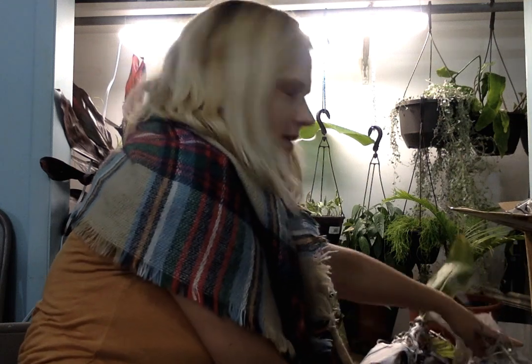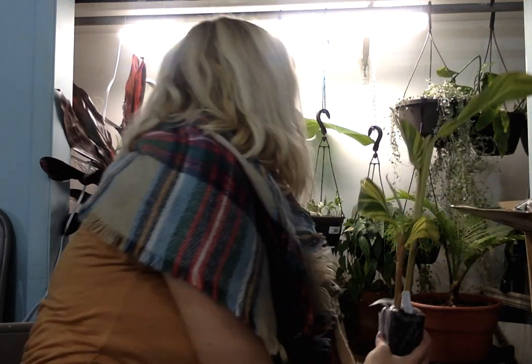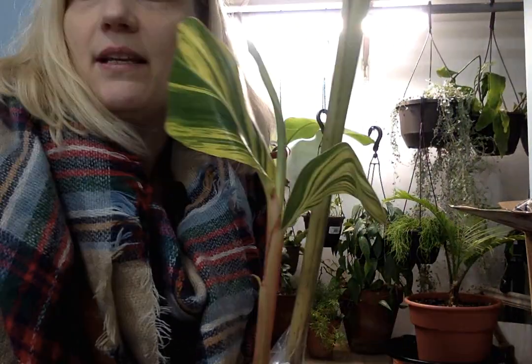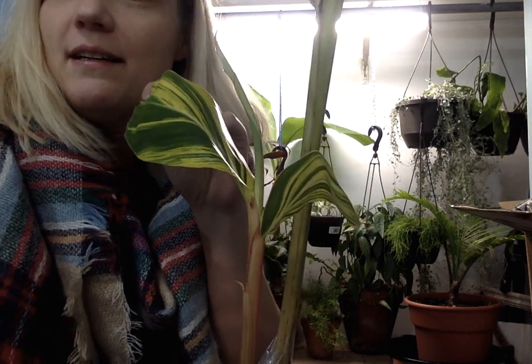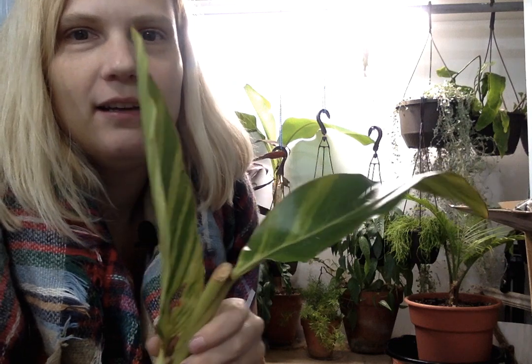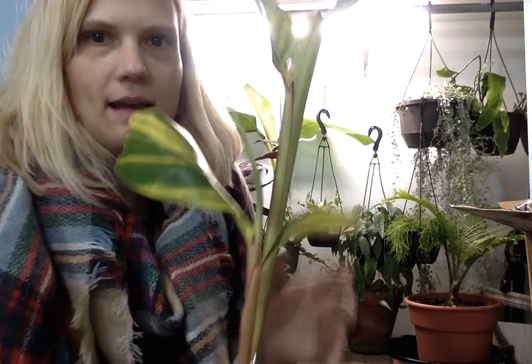Here goes a big one. I think this is the reason for the order — the plant that made me place an order. It is the Alpinia speciosa zarumbet variegata. The leaves are so pretty. I like it.